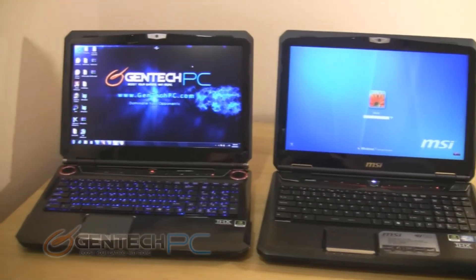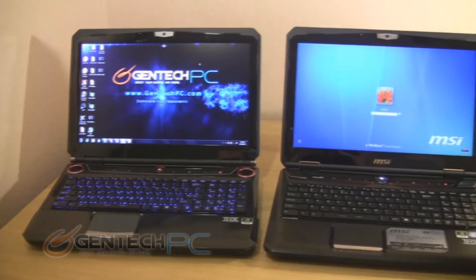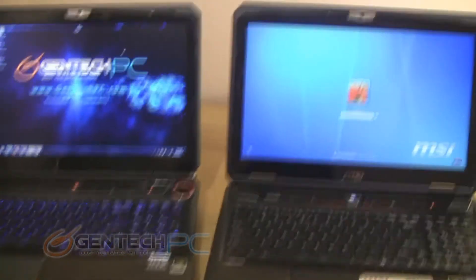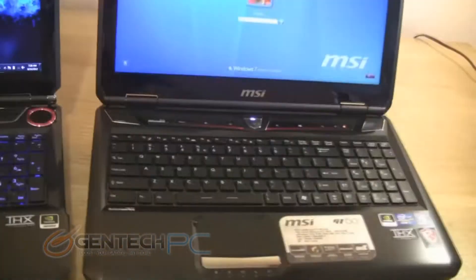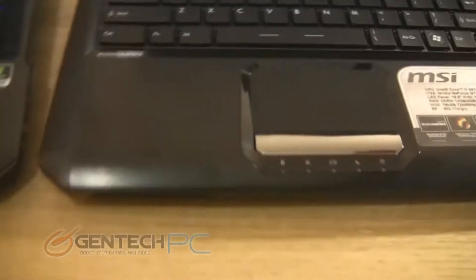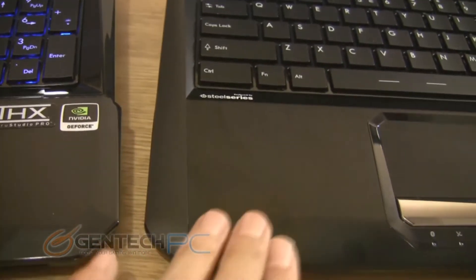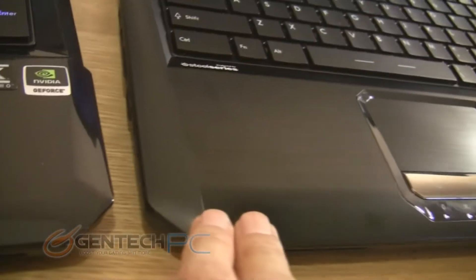Hello everybody and welcome to a brand new Gentek PC product showcase. Today we're going to be showing you the new MSI MS16F3, better known as the unbranded version of the GT60. Now while both of these laptops are the same at the very core, we decided to show you the branded version on the right and the unbranded version on the left so that we can point out the few differences that you can expect.